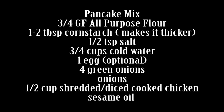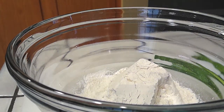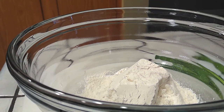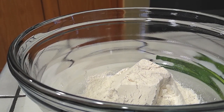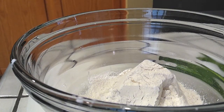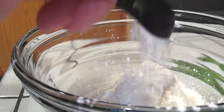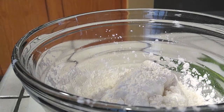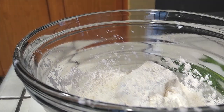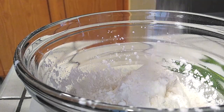Our pancakes are super easy to make. I am using gluten-free all-purpose flour, but you can use regular all-purpose flour if you'd like. Use three-quarters of a cup of flour. Then we are going to add two tablespoons of cornstarch. I'm adding two tablespoons because cornstarch will make things thicker. If you want it thicker like this, you'll see in the pictures — that's what two tablespoons of cornstarch will do for you.